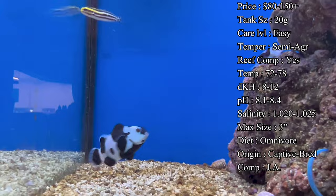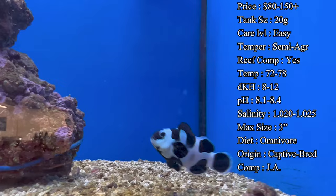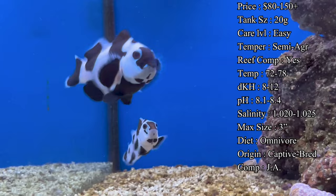Captive-bred fish are just known to be a lot hardier in the tank. Make sure to still do a good acclimation of the fish so that the levels even out before going into the new tank. A lot of times we do drip acclimation just because it's nice and slow for them, but just take your time with it and they'll do great.